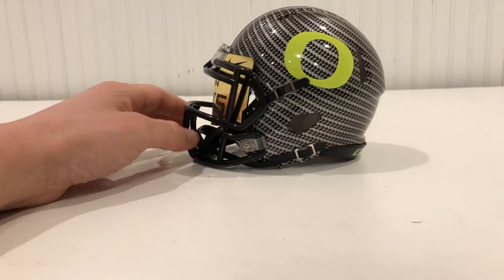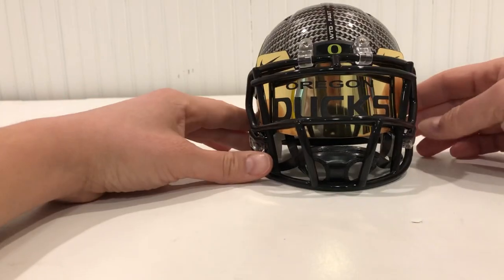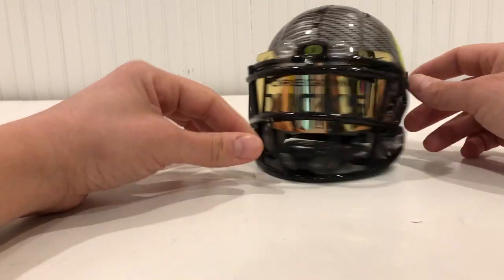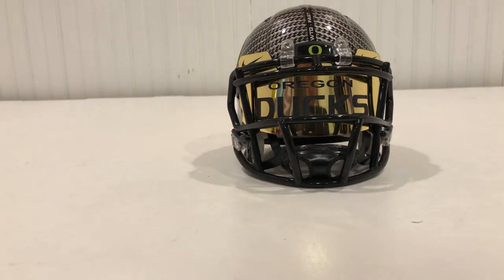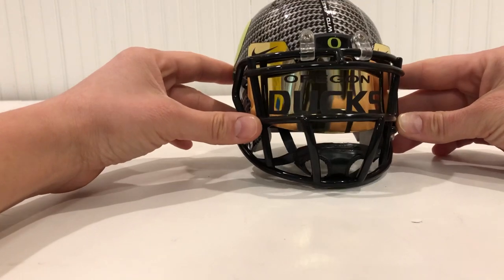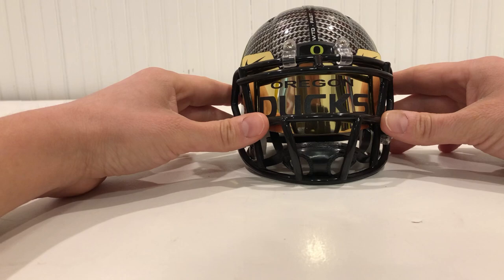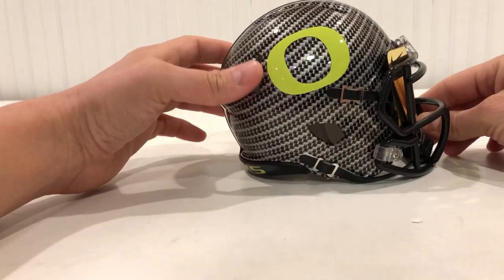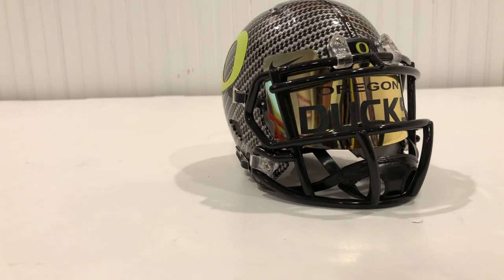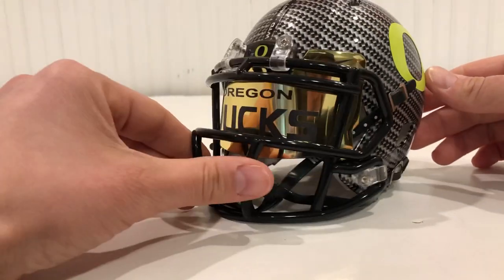A pretty decent product. I paid somewhere between $15 and $20 for this with shipping, probably a little closer to $20, so not too bad — it works pretty well. I'll put the eBay seller down below so you can check it out. He has a lot of different visors, some plain, some specific for teams like this Oregon one. I'll do some other reviews of visors in the future. Make sure you like this video and subscribe to the channel to keep updated on other items with my mini helmets and some full-size helmets. Thanks.